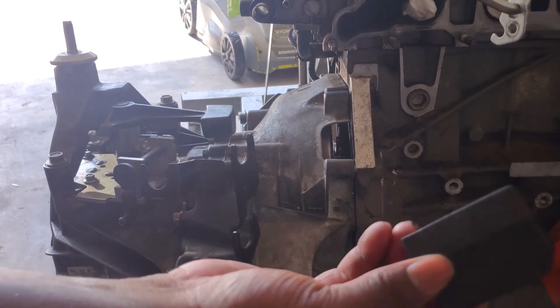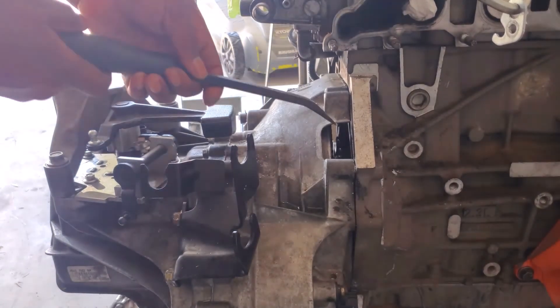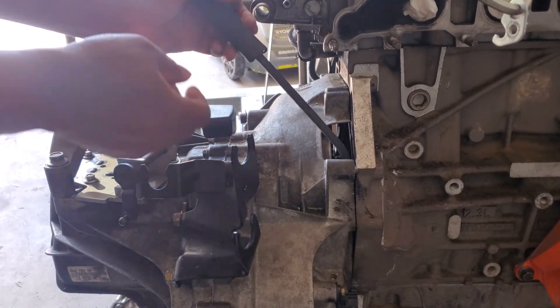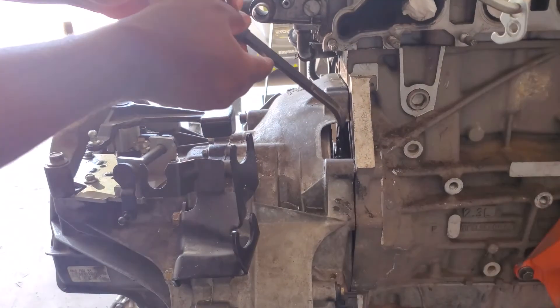This is an inspection hole. I'm going to try to get in here behind it and kind of work that dowel out while wiggling.